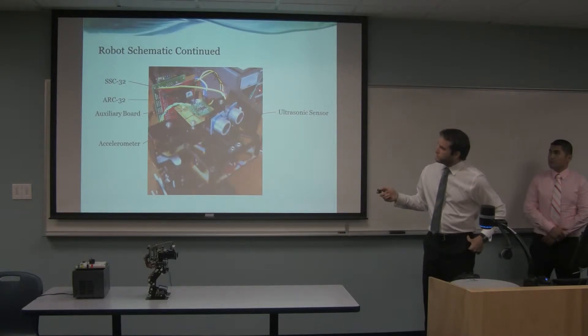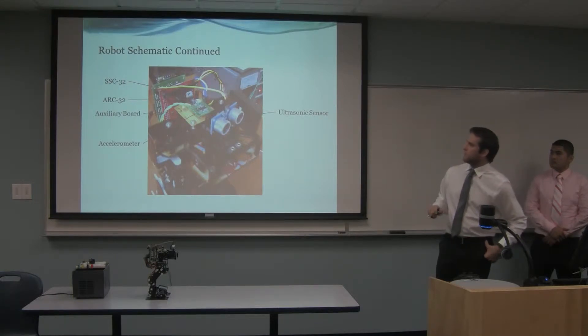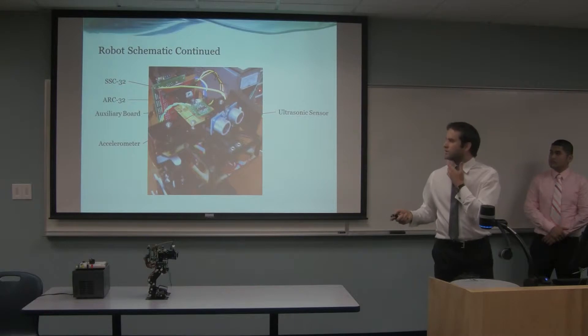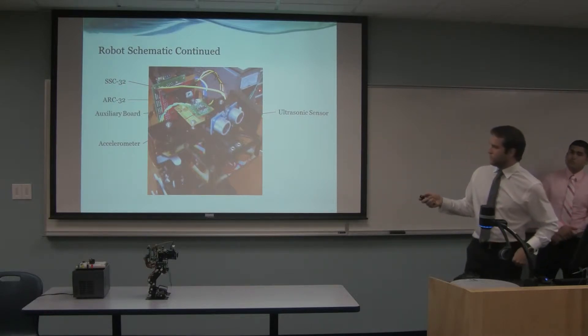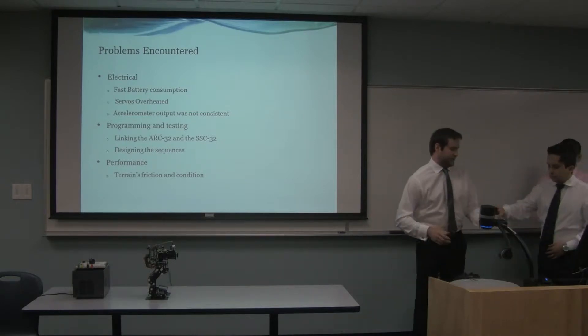You can get a better view of the ARC32 and the SSC32 there, piggybacked on top of each other. Just to mention, they communicate through a serial type protocol.